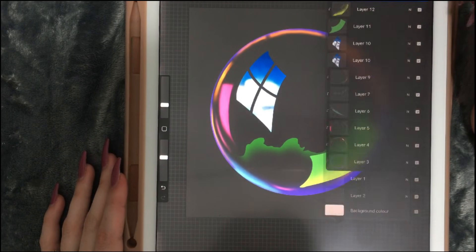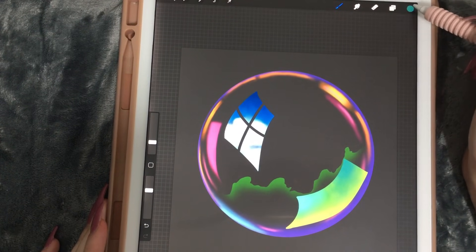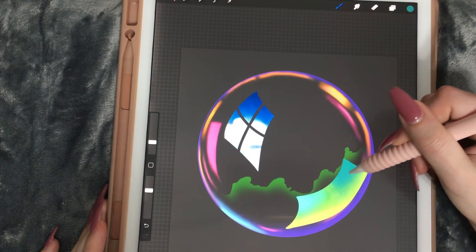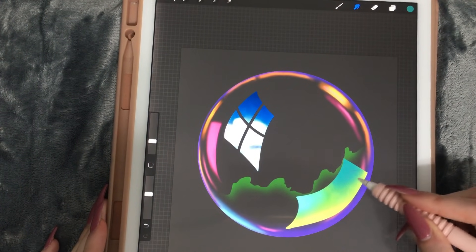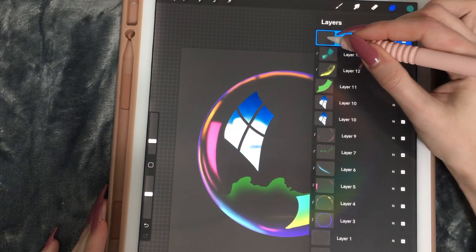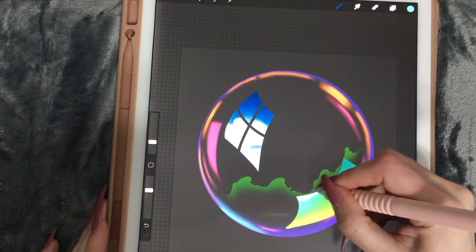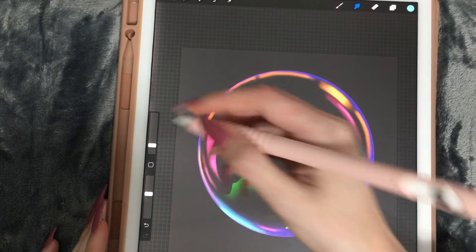Let's create another clipping mask and continue with a darker color. Let's blend it out a bit, but not overdo it. I actually want to add a bit of a highlight over here. We definitely need to smudge that one.